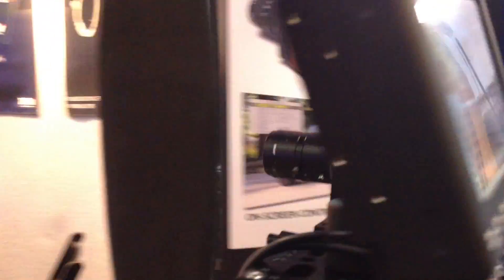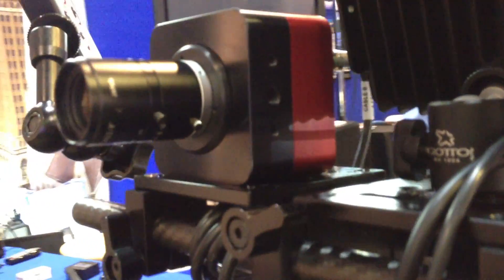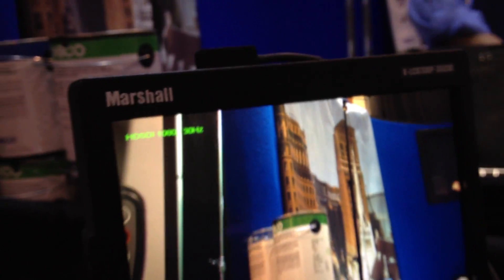What are we talking about for price point and external recorders? The list price on the camera is $4,500. And then we have a few extras — different types of cabling, handheld remote, battery options — that sort of thing that you can add on depending on how you want to use it.